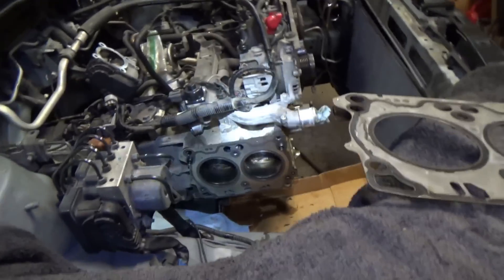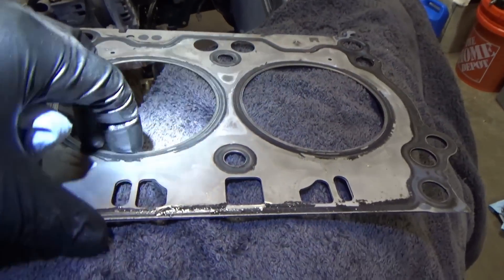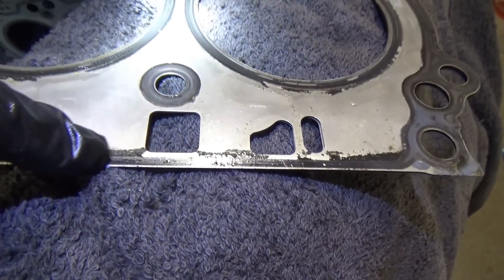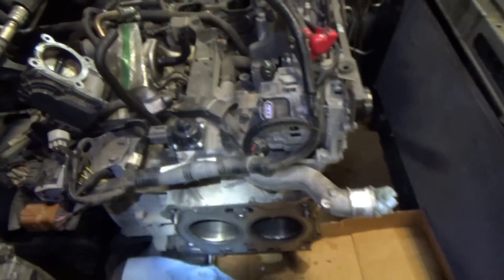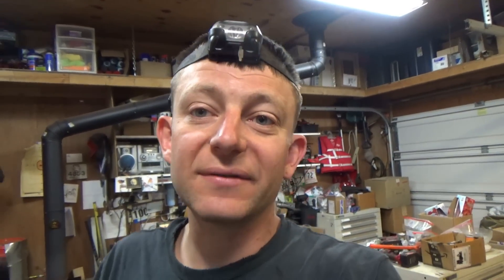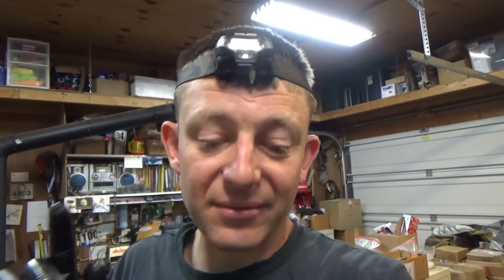It looks like a head gasket from Felpro - this is the original two-layer steel with a little sealant around it. The Felpro one looks identical, so perhaps Subaru hired Felpro to make their gaskets because apparently they couldn't do a good job on their own. On the older 2.5s with the single-layer steel gasket, they just leak around 100,000 miles. Felpro came up with the multi-layer steel version upgraded kit - never had a comeback with those.